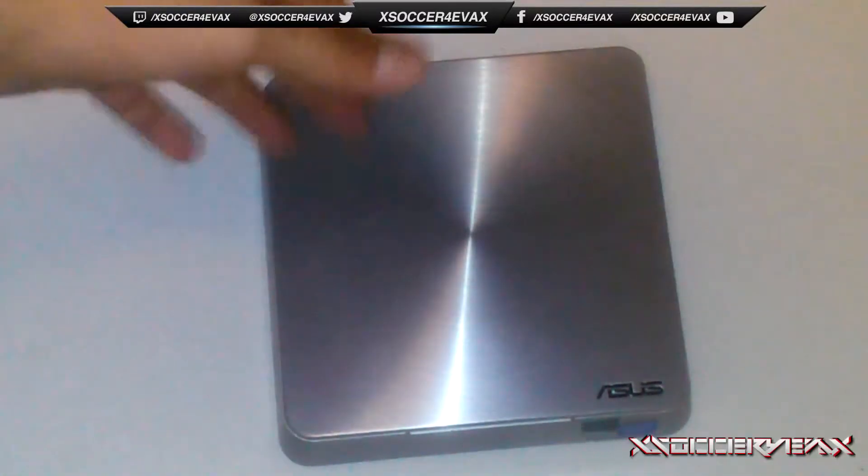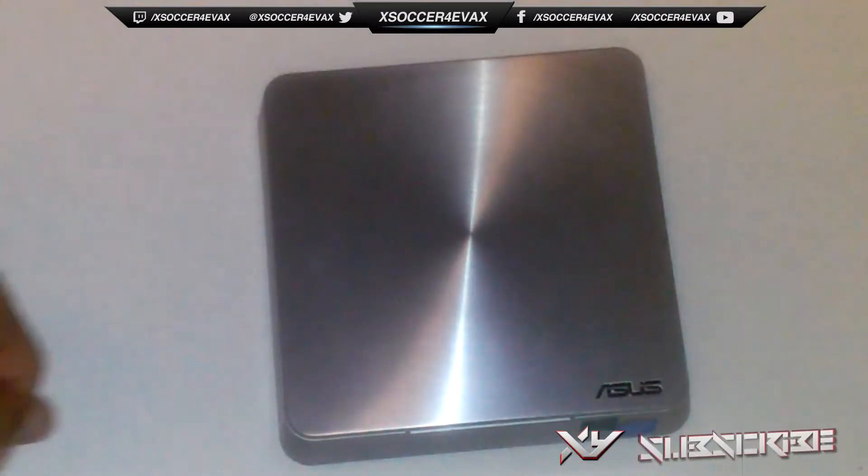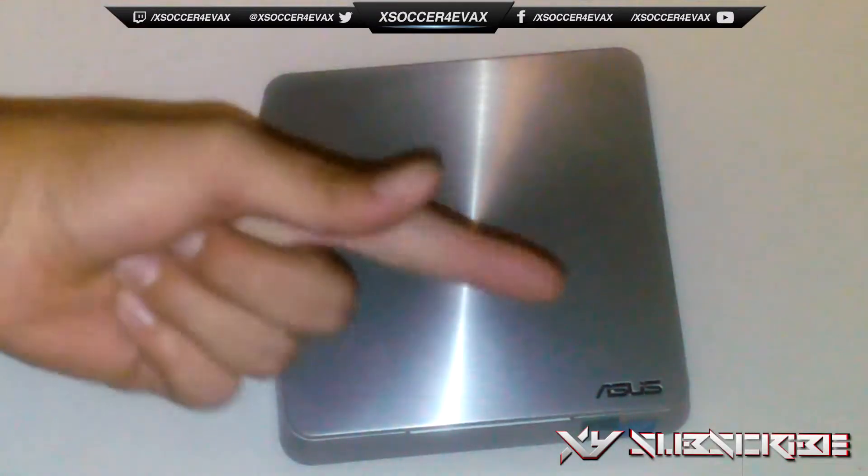So it was a stupidly easy way to install a hard drive into the Vivo PC. Hope you guys enjoyed this video — please like, comment, and subscribe.